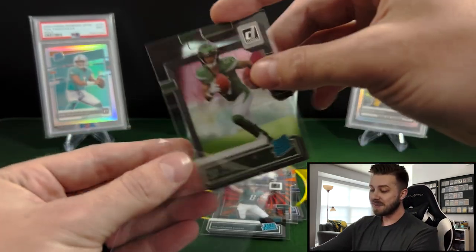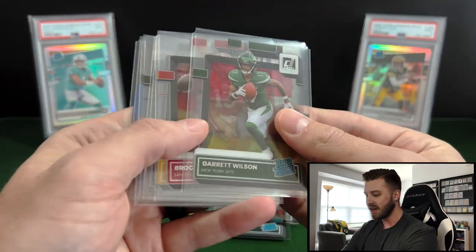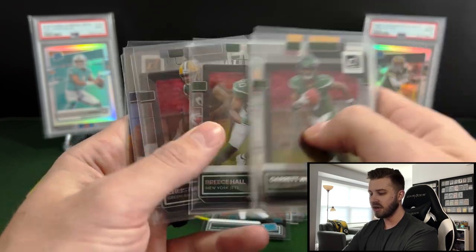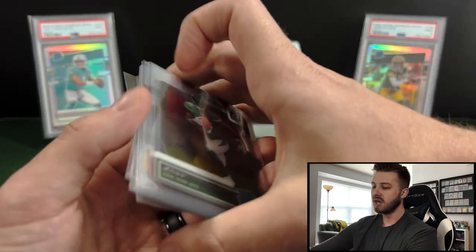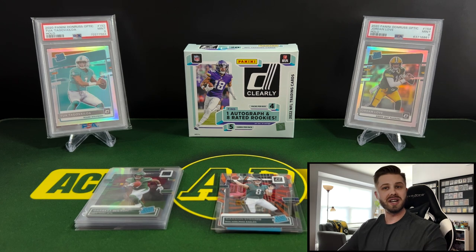That last pack definitely saved some of the box — love to see it. Our hits are going to be a Garrett Wilson base, Brock Purdy base, a Kenny Pickett on the gold rated rookie foil, a Breece Hall rated rookie, Christian Watson rated rookie, Taequann Thornton was our autograph, and then we had a Matt Stafford numbered 65 out of 75. So that is probably a very average box in my opinion — you might get a better autograph or a better insert. Let me know what you guys think: was the price point good? Will you be picking any of this up? Do you actually like the look of the acetate cards? Let me know down in the comments. Remember to like and subscribe — I'll see you guys next time.